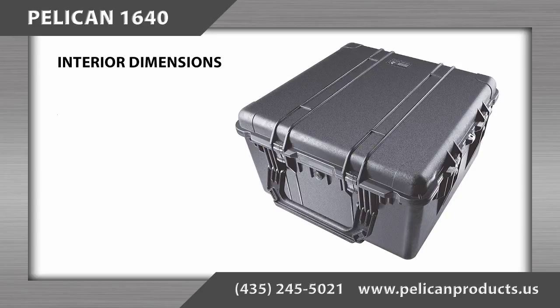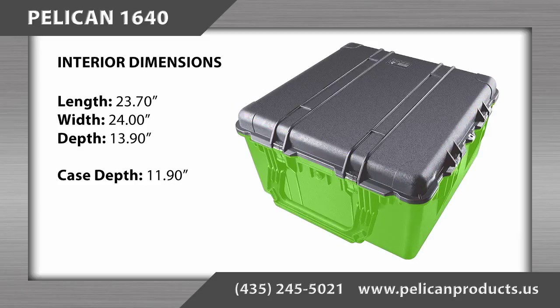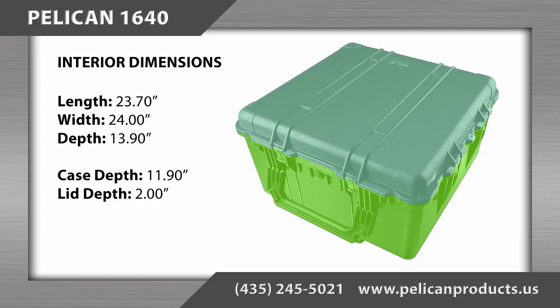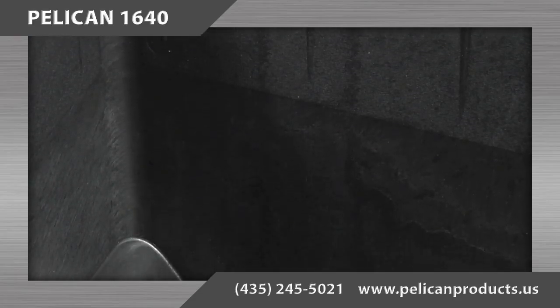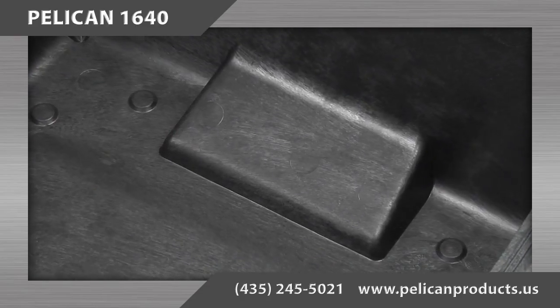The interior dimensions of the Pelican 1640 case are 23.70 inches long by 24 inches wide by 13.90 inches deep, with the bottom depth being 11.90 inches and the lid depth being 2 inches. Please note that the case is molded with a slight taper on the inside walls and has raised portions in the bottom for the wheels and the handle.